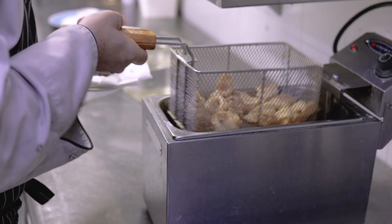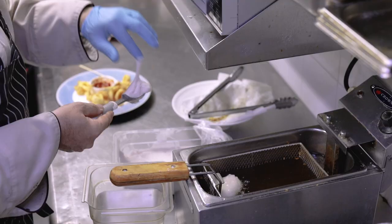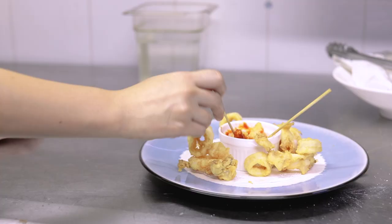When I heard about the possibility to use a different kind of palm oil, I was very happy to hear that. So the palm oil we use only in two dishes — the calamari and our zeppole.